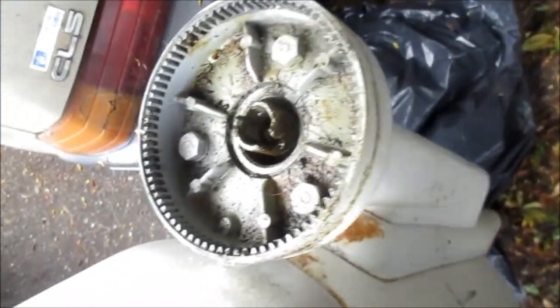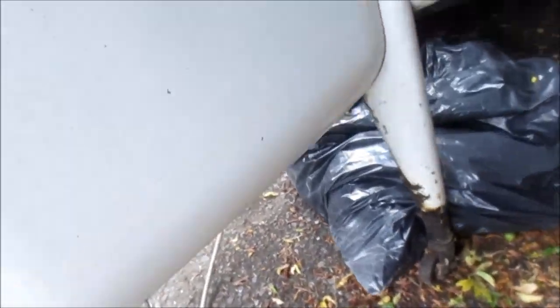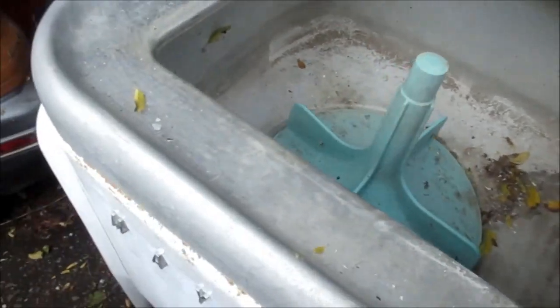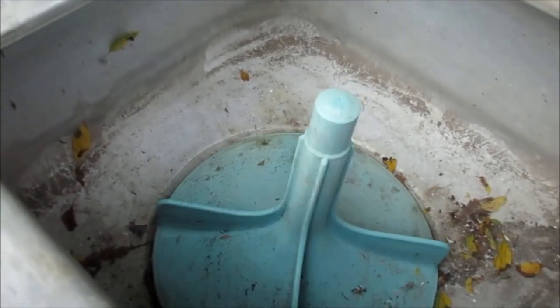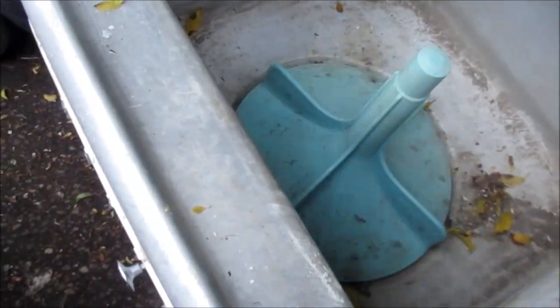So if we plug this thing in, this top thing just pulls right off — you just lift it up. Let's see what happens if we plug it in. Don't try this at home, guys — working on washers is hazardous. Okay, so there it is. It's on right now. It's not washing very well — I think that's kind of normal. That's for when you want to spin the water out. And then when you pull this, that actually engages the agitator.